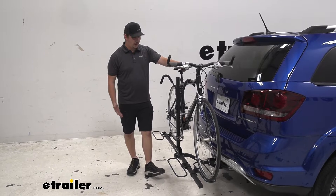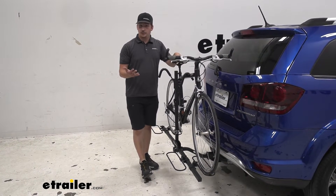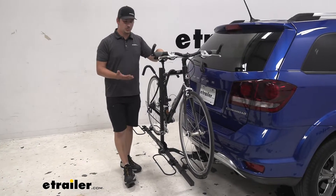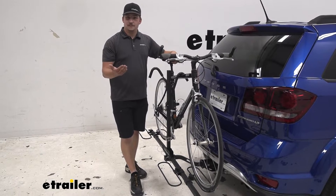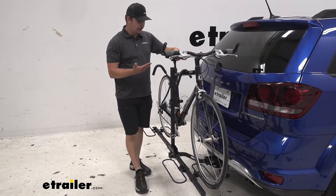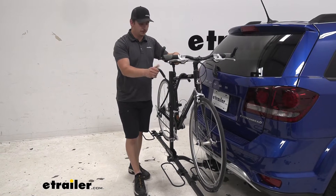Right away I want to talk about how this is a frame mounted bike rack, so you're going to want to avoid carbon frames and you may have some issues with alternative frame bikes because of the way it attaches. With those alternative frames you can fix that problem with a bike adapter bar, which will just go across here and give an attachment point for this hook.